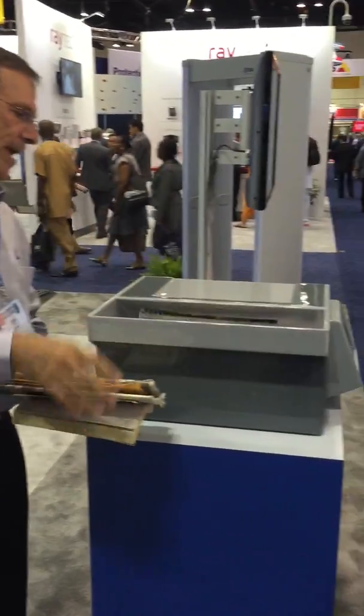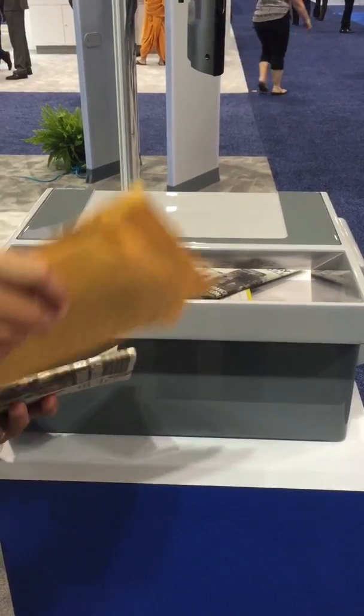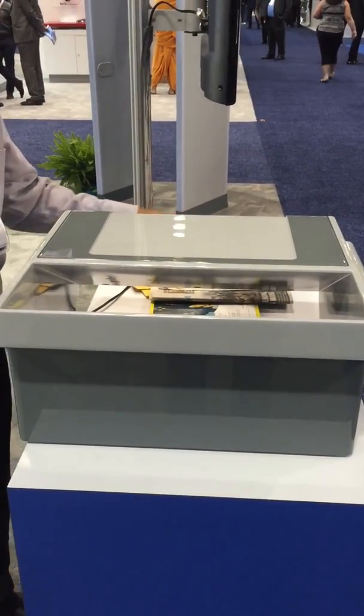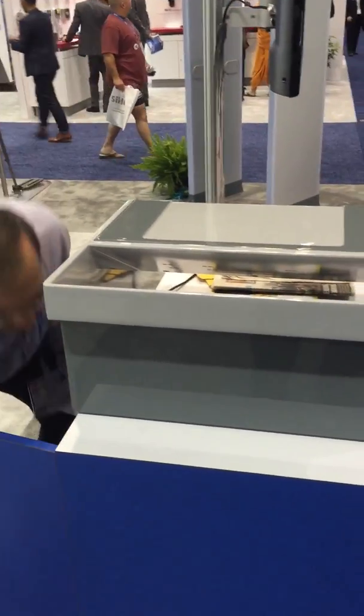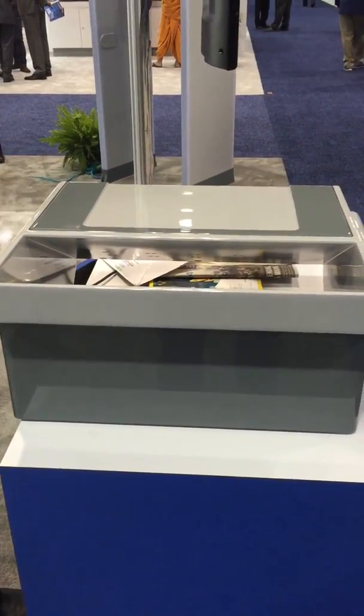So you just shovel your mail through, and as long as you don't have a threat item or any kind of contraband in there, then you're good. Whether it's corporate security, prisons, or private business,